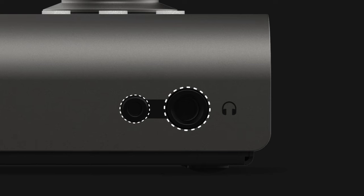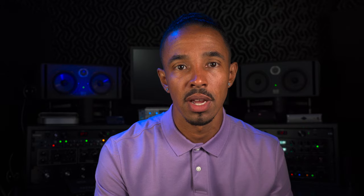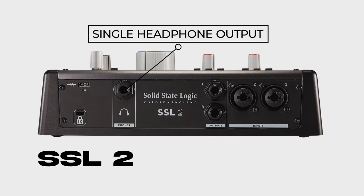Straight to the front of the panel — what do we have? That small little headphone input. And this, my friends, is a big draw for me: not your typical quarter-inch input, but a rarely included 3.5 millimeter input, also known as a mini jack. The MK2 is not just giving you optionality with these two inputs, but is in fact giving you a true dual headphone output, which gives the iD14 MK2 a solid one-up on the SSL2 and VOLT 276, which only come equipped with one headphone output.